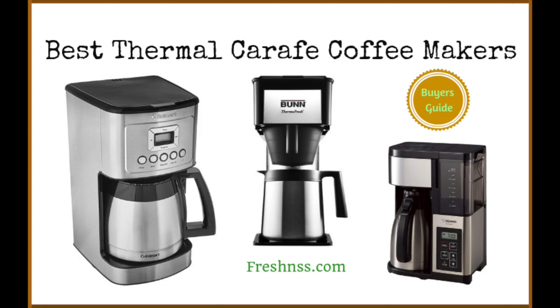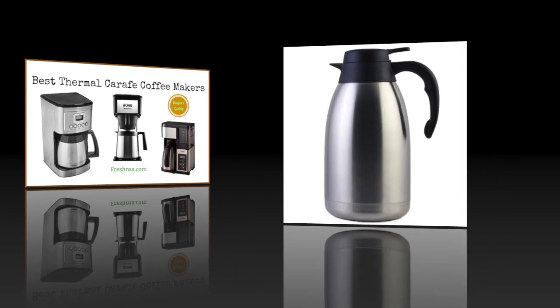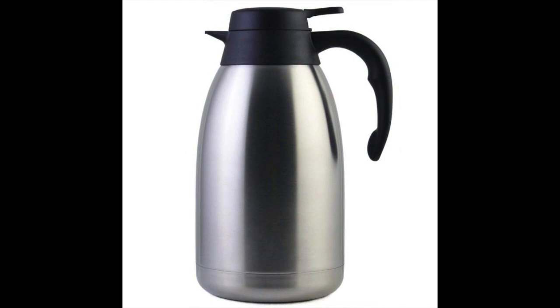Coming in at number 1: the Cresimo Stainless Steel Thermo Coffee Carafe. After sifting through dozens of different options on the market, the Cresimo Stainless Steel Thermo Coffee Carafe stood out strongly when considering features, price, and overall quality. This appliance is available at quite a reasonable price and comes with a special design that allows for maximum heat retention.